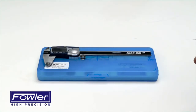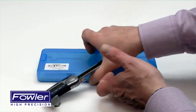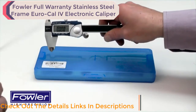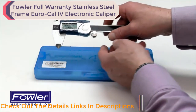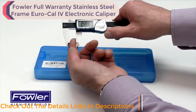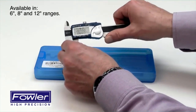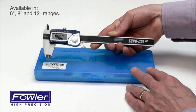The Fowler EuroCal 4 IP54 electronic caliper comes supplied in a fitted case with two batteries and an instruction manual. It is IP54 rated against coolant and debris and features a thumb roll carriage lock with jaws for external measurement, internal measurement, step measurement, and depth measurement. It comes with a full one-year warranty.